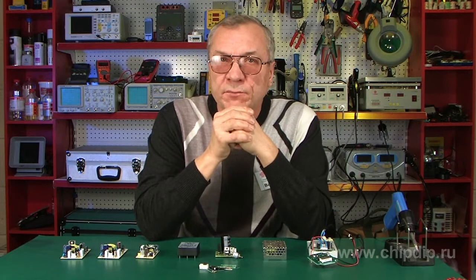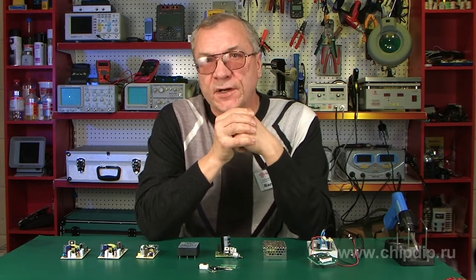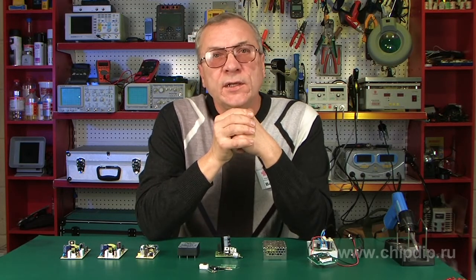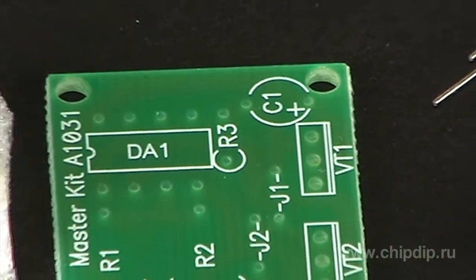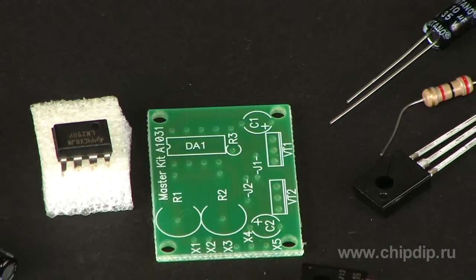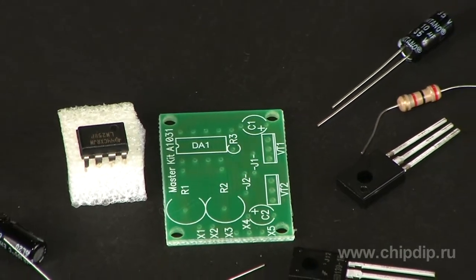NM1031 model is used for converting unipolar voltage into bipolar. It is supplied as an electronic set for independent assembly. When assembled correctly, the voltage converter does not require any adjustments.